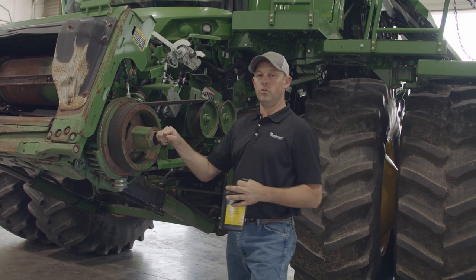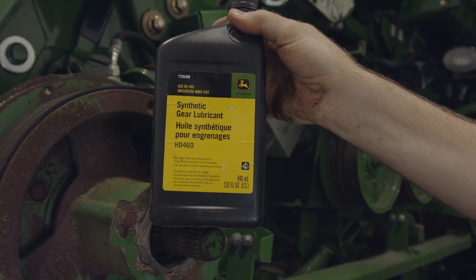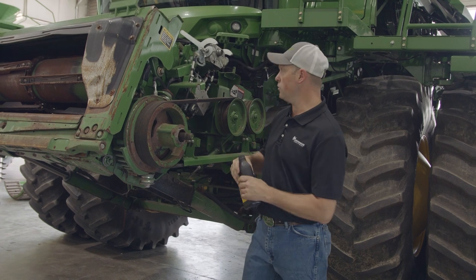For the reverser, no matter what reverser you have on your machine, we suggest using this heavy duty 460 reverser oil. It has good thickness to it, dissipates heat, and saves the life of your reverser.